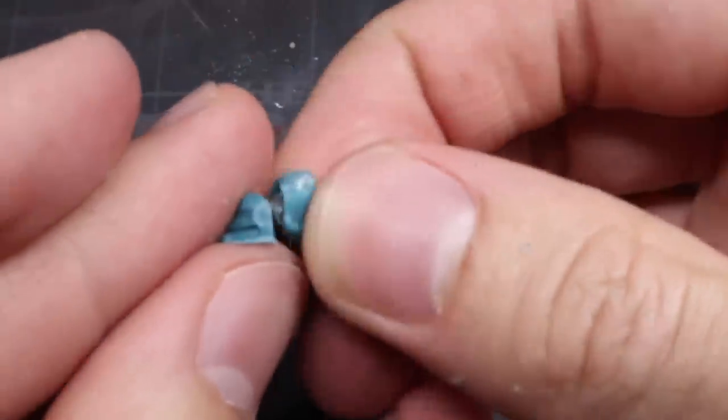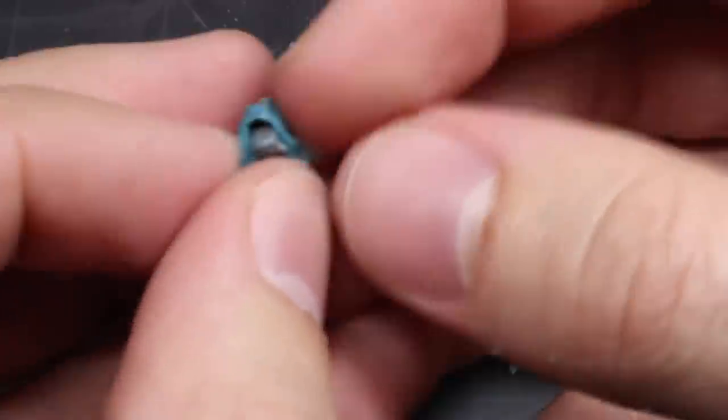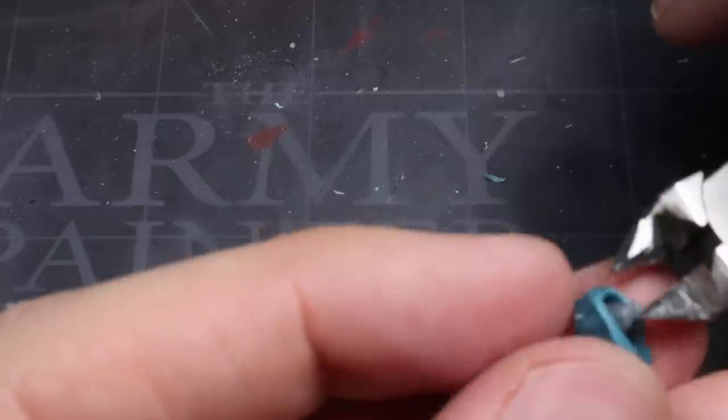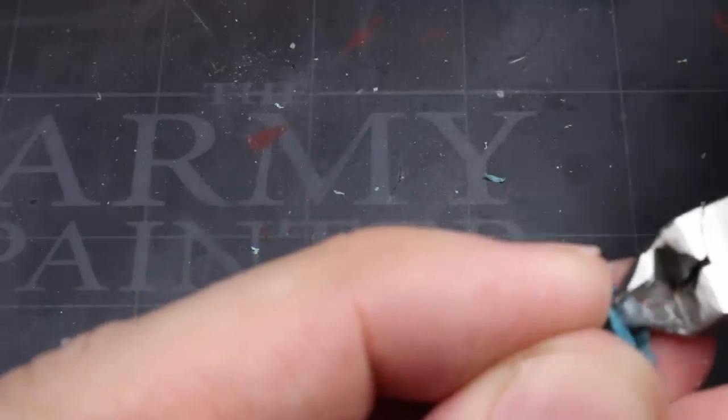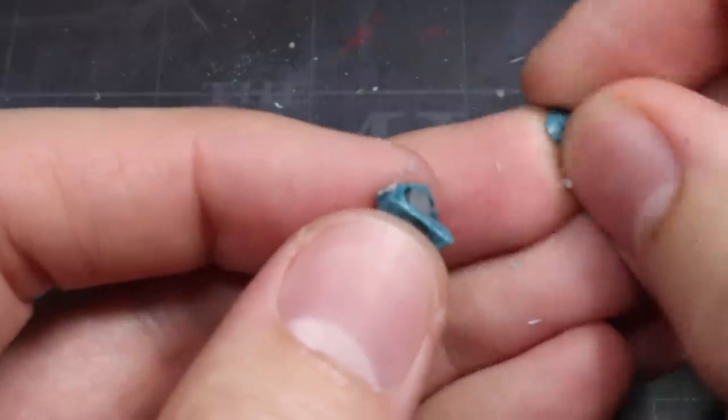Once the hood has been removed and cleaned up, test the fit against the back of the Necron's head. It's likely to not fit straight away, but with the assistance of clippers and a file, you should be able to close up that gaping hole, resulting in a fully formed hooded head.